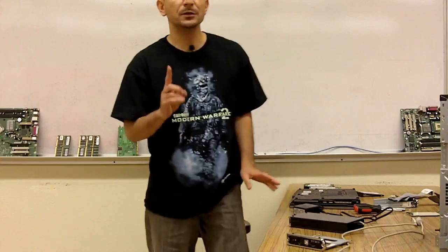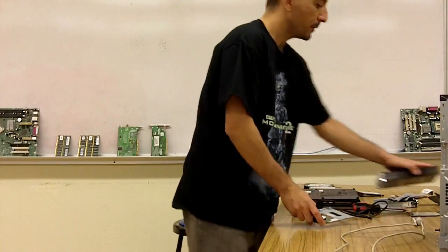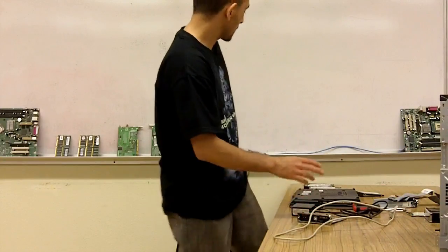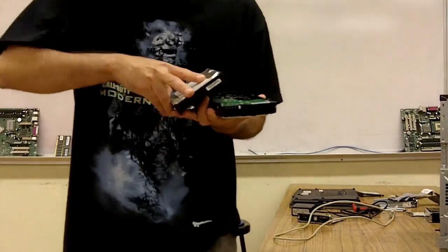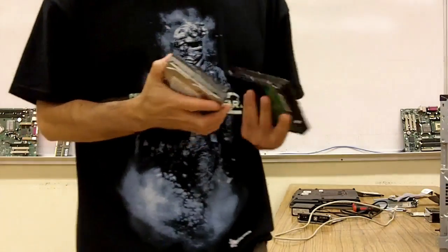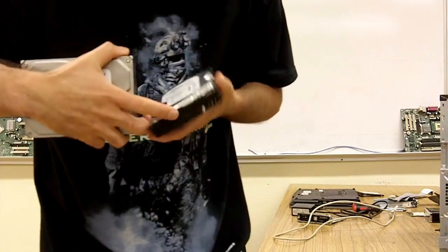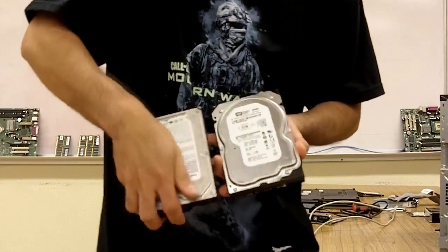The first thing you need to do is take out the hard drive from your computer. In case you don't know what a hard drive looks like, here are two hard drives. This is the older IDE hard drive. This is from a regular desktop — both of these are from desktops.